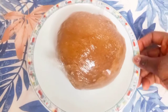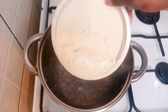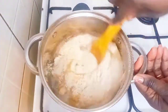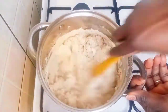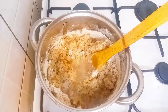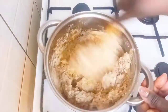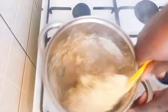Hello, welcome back! Today I am making amala using plantain flour. I added my plantain flour and I'll be adding more water, so I'm just going to continue stirring, mixing, and turning until everything comes together.